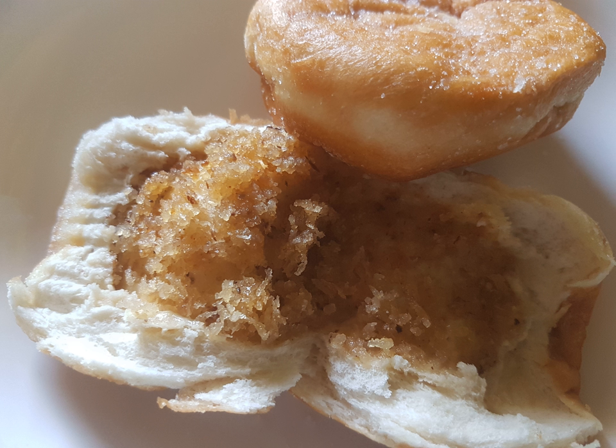During the Spanish rule of the Philippines, it was known as conserva de coco — Coconut Preserve — in Spanish.